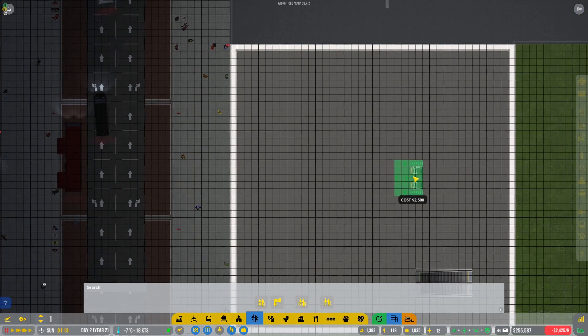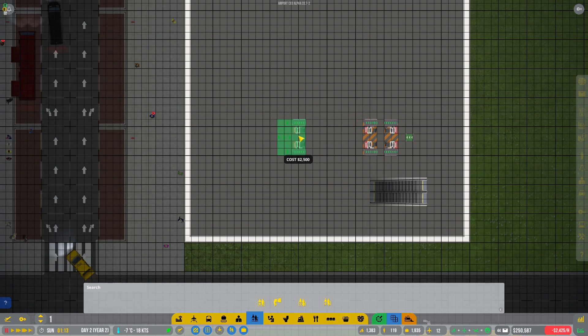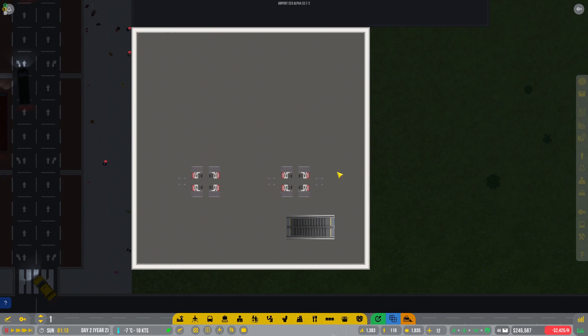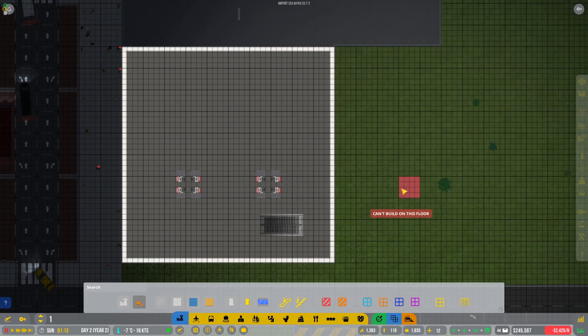I'm tempted to do rows, but we just need to make sure we leave enough room for queuing. Let's see what spacing we have — something like that, and then I want a bit more room. How much room did we have here? That's kind of what we did before, but there's not enough room in the center. I'm gonna have to make this a little bit bigger because I do want the two rows. I don't know Heathrow Terminal 2 — I've never been to England.